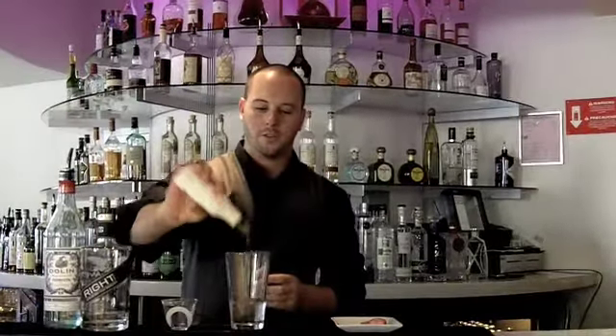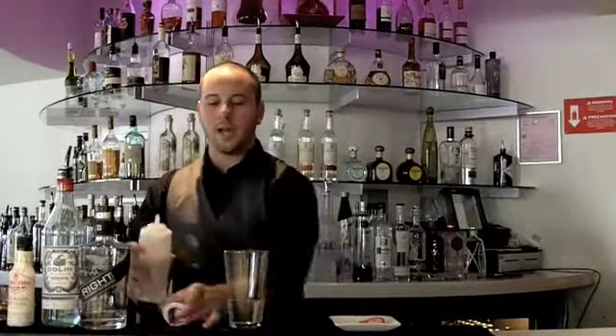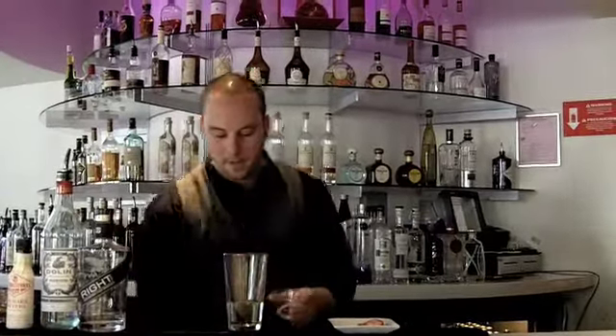About five dashes of Rhubarb bitters — we use Fee Brothers, but there's plenty of bitters out there. Just a splash of simple syrup, just to give it a little bit of sweetness.